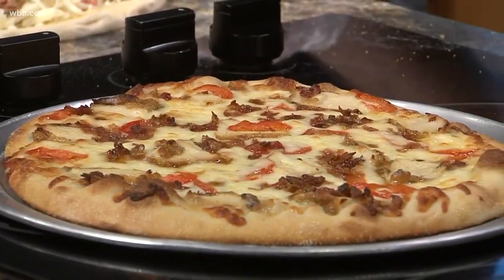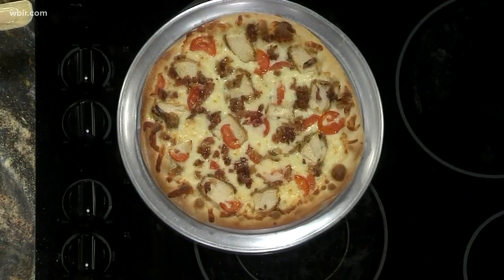Now remind people where Metro Pizza is. Metro Pizza is in Alcoa, just past the airport in the Walmart shopping center. So if you don't want to make this yourself you can just stop by. Absolutely. How long is the special going on? All week long. I didn't know you took special orders — so that lady just walked in and made a request? Yes, if we've got the ingredients we'll definitely accommodate. And I love that she made a suggestion and you adapted it to make it your own. We will have this recipe on our website WBIR.com.